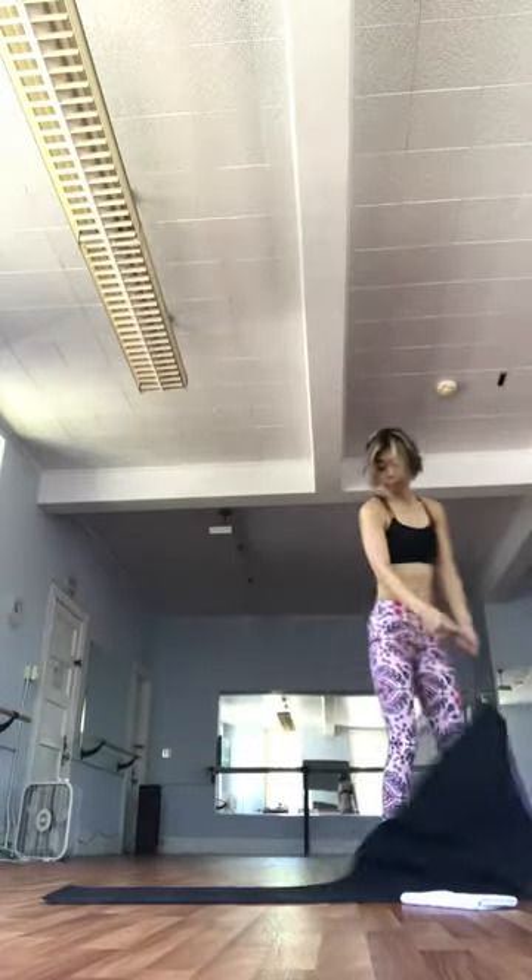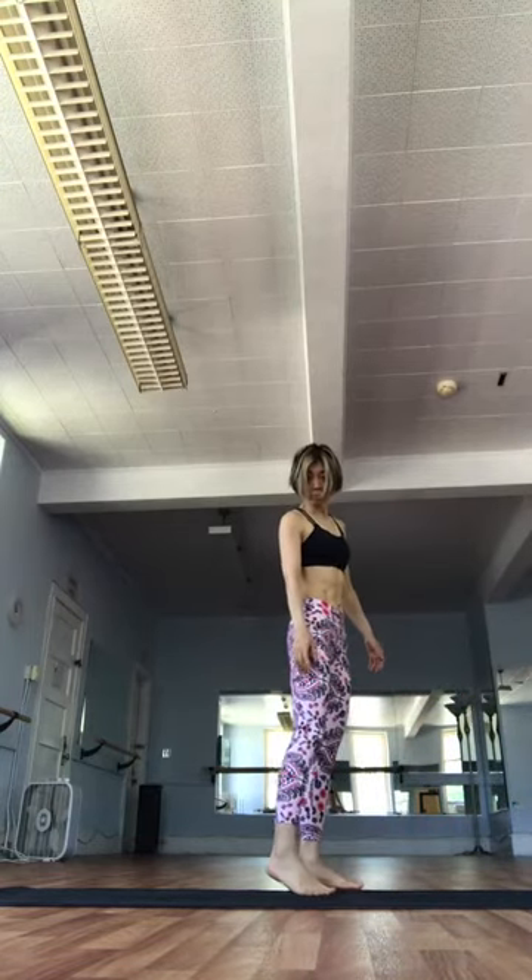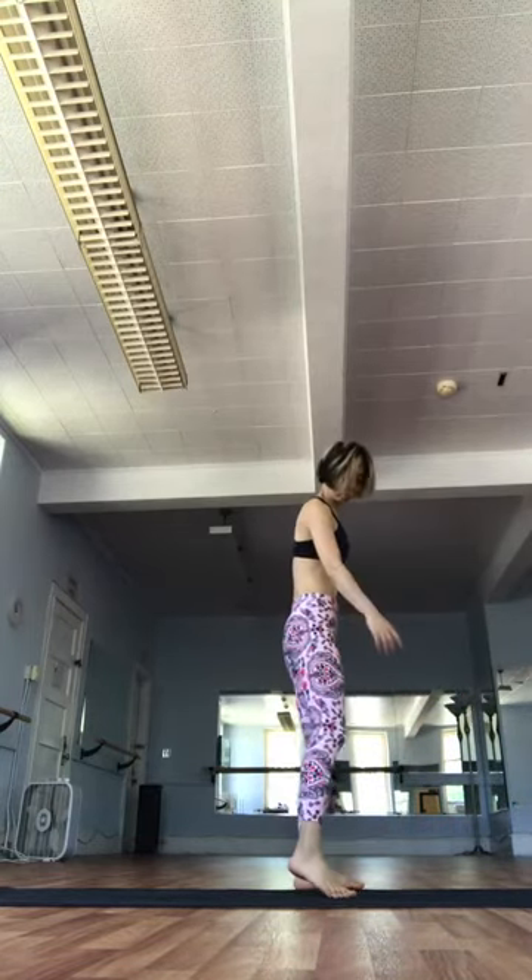Walk it back to plank. Stabilize from the shoulders. Exhale. Lower down. Dwa Desha. Inhale. Upward facing. Dwa Desha. Exhale. Downward facing.